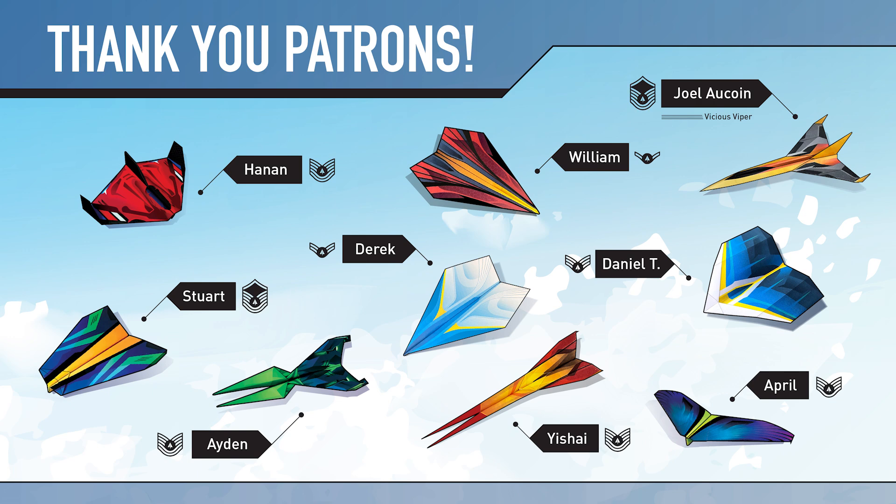Thank you so much to all of my patrons who are supporting this channel and making these videos possible. You can become the pilot of your favorite Foldable Flight paper airplane, and your name will appear next to the paper airplane you choose in each of my YouTube videos. Head over to patreon.com/foldableflight and join the foldable fleet today.